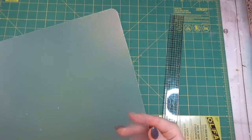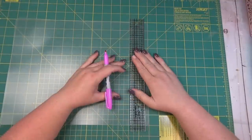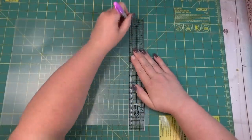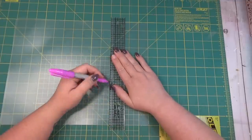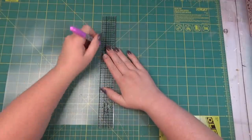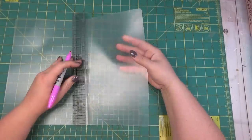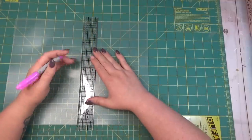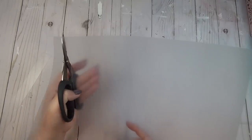I laid my chopping mat down on top of my cutting mat and I started by using a light colored Sharpie, going the whole way across and marking off one inch sections. I used a light colored Sharpie because I wanted to make sure that you couldn't actually see the ink through anything. It's really hard to see on camera, but it was easier to see in person. Once I had the lines marked, I used a regular pair of scissors to cut each of the strips.